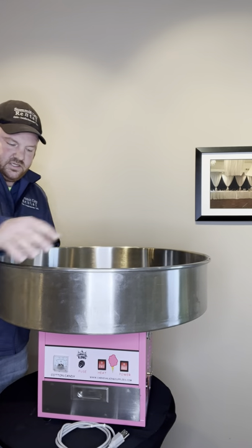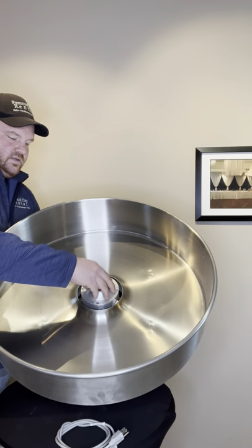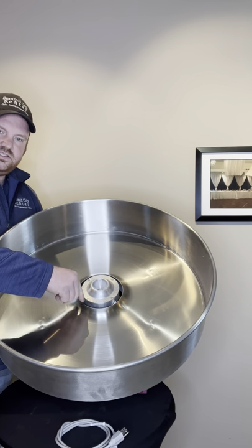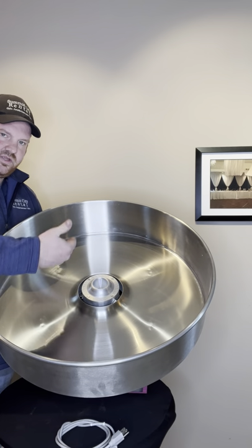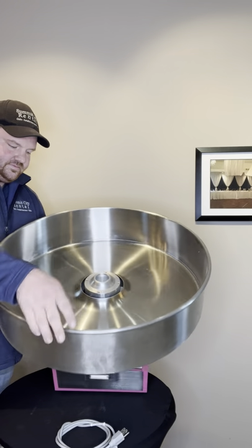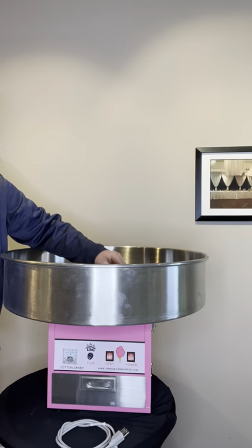We just want to do a quick spin. We just want to do a quick spin and make sure as you spin that the fan — which is grabbing air to push up the cotton candy as it comes out — does not hit the metal. As long as that's good to go, we're good to go.